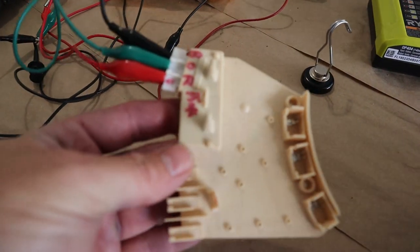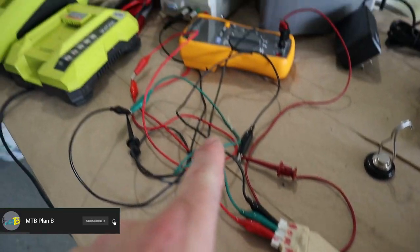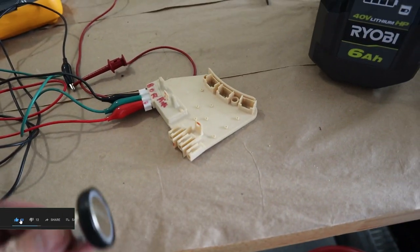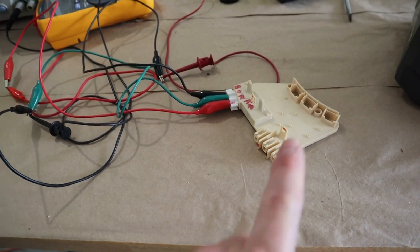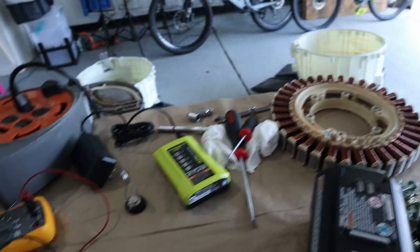Here's the stator off our direct drive motor, and here is the actual rotor position sensor — basically a hall sensor. I took that off, hooked it up to the power supply, and ran my magnet across the sensor. It seemed to be pulsing — I could see the voltage latch and unlatch — so I think the sensor is working okay. I'm going to put it back on the stator.